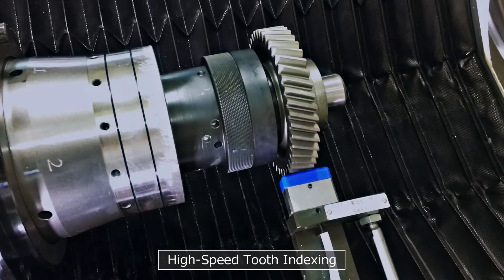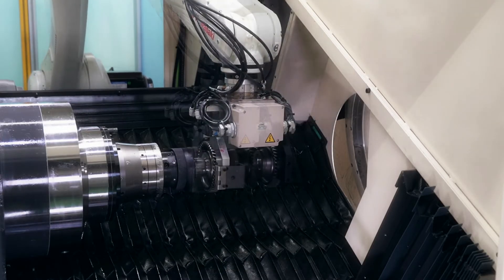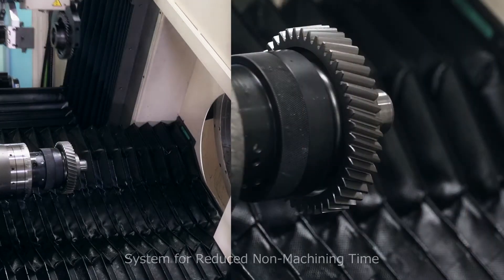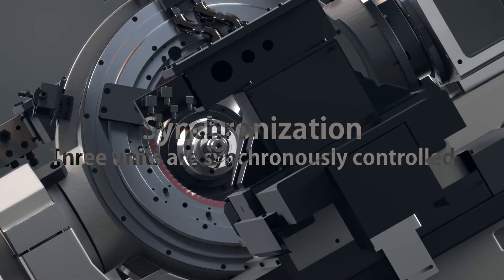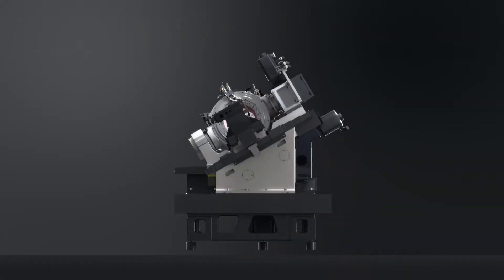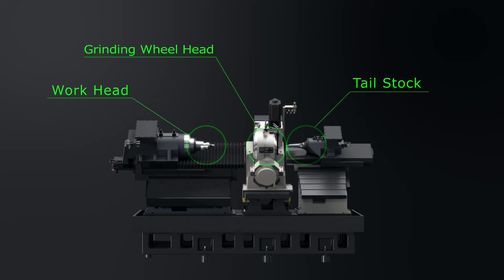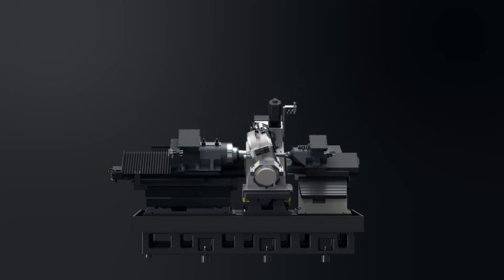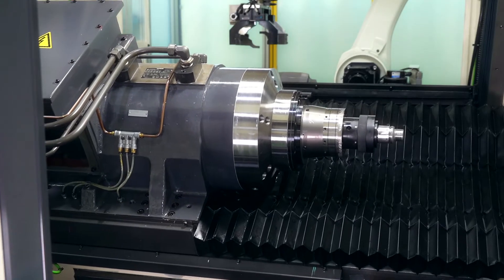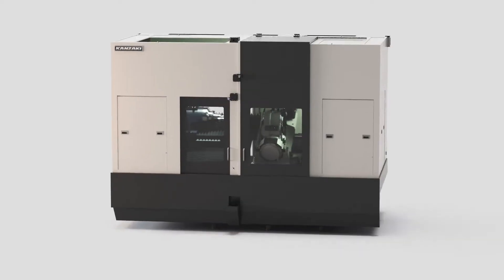In addition, the new high-speed tooth indexing system reduces the non-machining time. Three units — the work head, tail stock, and grinding wheel head — are synchronously controlled. Kanzaki's own structural analysis has allowed us to increase mechanical rigidity to the limit to realize this sliding system.